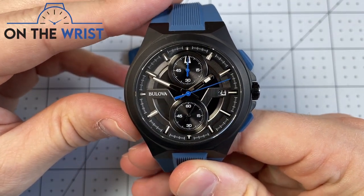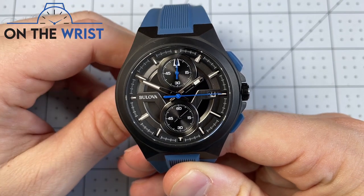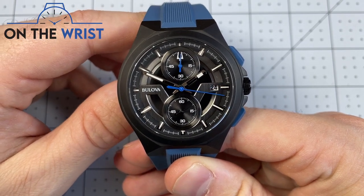This full review will cover the design details, technical specs, and we'll do some wrist shots. So without further ado, after a quick introduction, we'll get right into it.